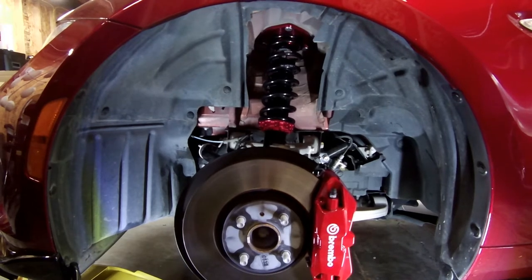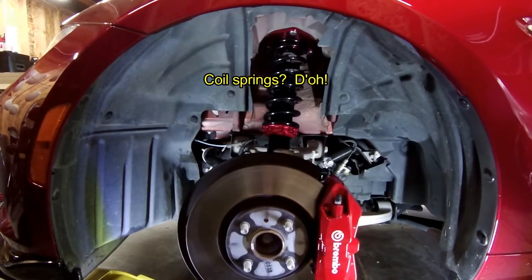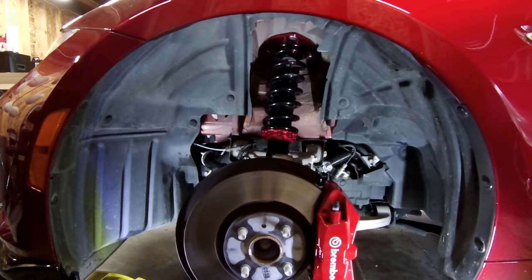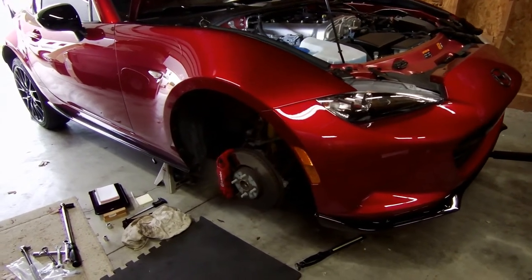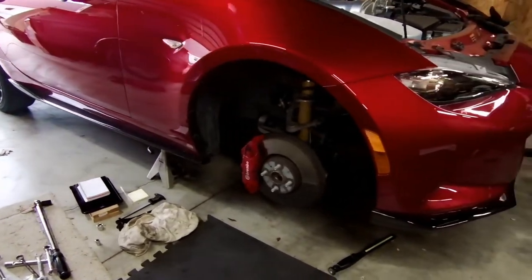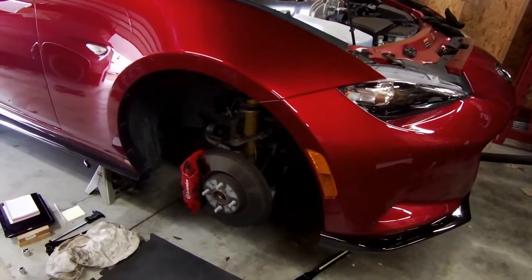This video is going to be installing coil springs on the front of a Miata ND. If you don't already have your car up on jack stands, you'll need to do so. Remove your front wheels and have the suspension hanging down.